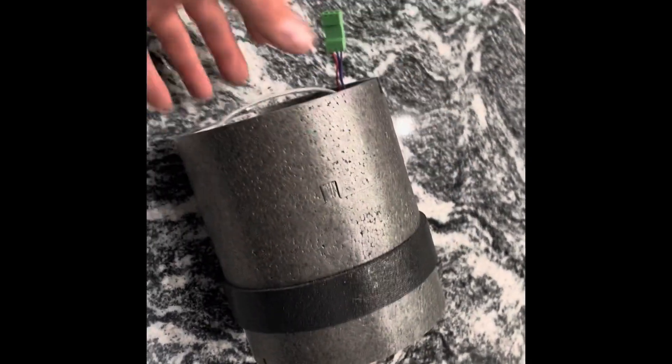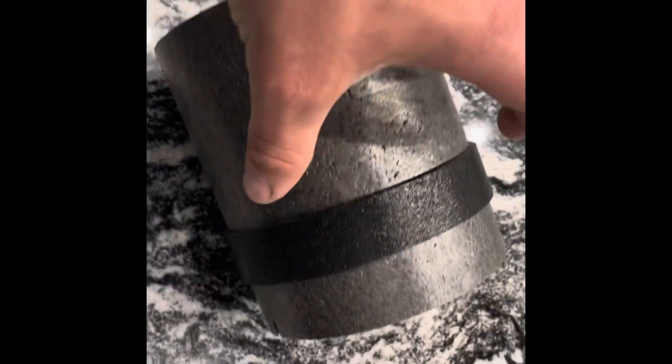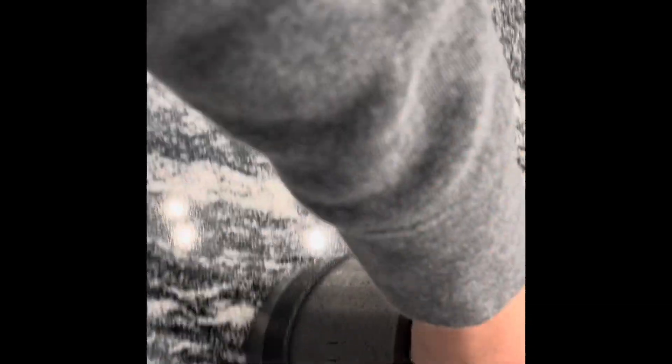We've got the inside of this unit pulled out — you can see it's a ceramic core. As the air exits the house it heats up the core, and as the air comes back in from outside it uses the heat from the core to heat the air going back into the house. That's the inside of this unit — it's pretty slick.